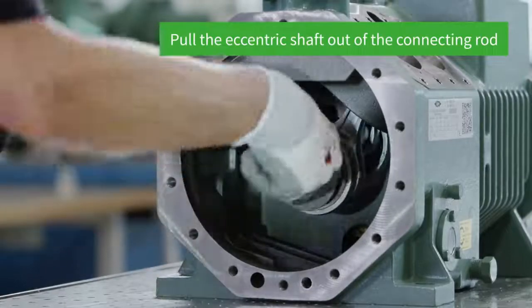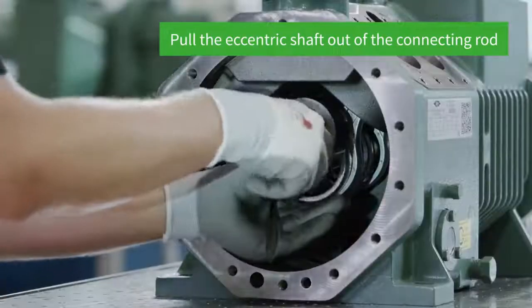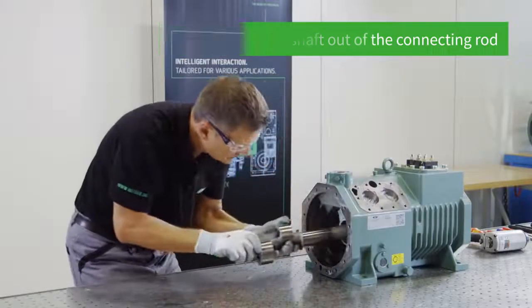Now it's time to remove the eccentric shaft. Carefully shift the connecting rods and pull the eccentric shaft out of the connecting rods with light turning movements.